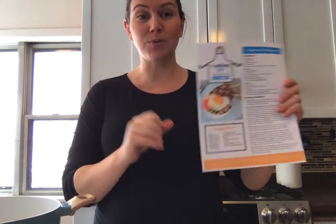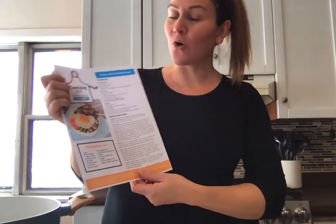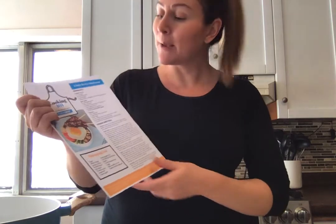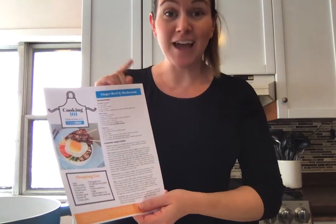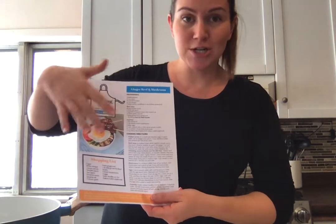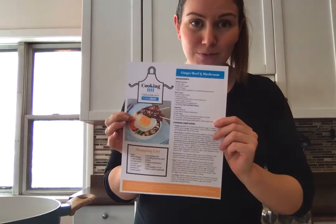If you are wondering where I got this recipe from, it is from thinkbeef.ca. I recommend you go there — you can get the full recipe. Before we get cooking, I always recommend that everybody at home reads through the recipe in advance so that they make sure they have all the ingredients and everything needed. At thinkbeef.ca, this cheat sheet also includes your shopping list, and there's an order resource center where you can order Cooking 101 recipe booklets for a hard copy.